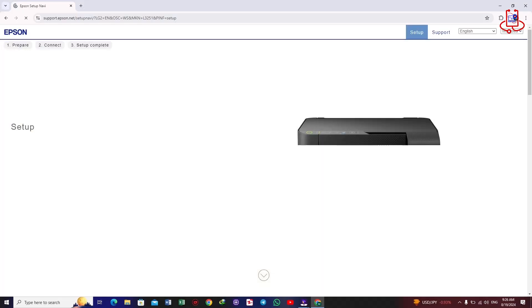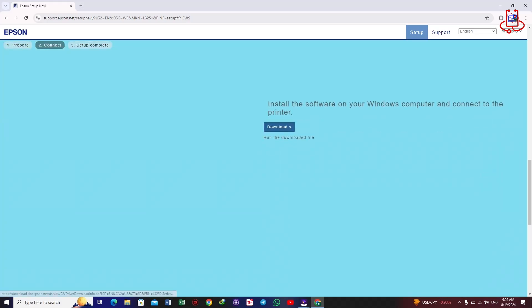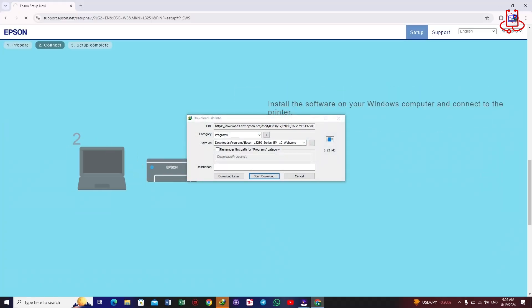Next, click the Let's Get Started button at the top. Then scroll down and click the Download button at the bottom of the site. Wait for the file to download.